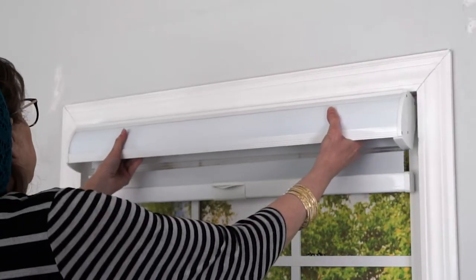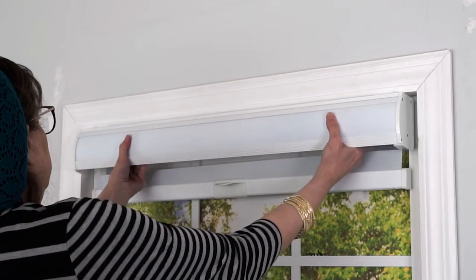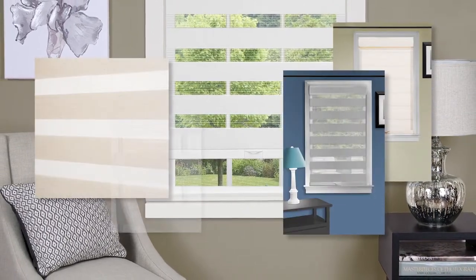Align the top of the headrail with the brackets. Slightly angle the top of the headrail towards the window. Using a gentle rotating motion towards the window, the back of the bracket will grasp the back of the headrail. Your new Cordless Light Filtering Celestial Shade is ready for use.